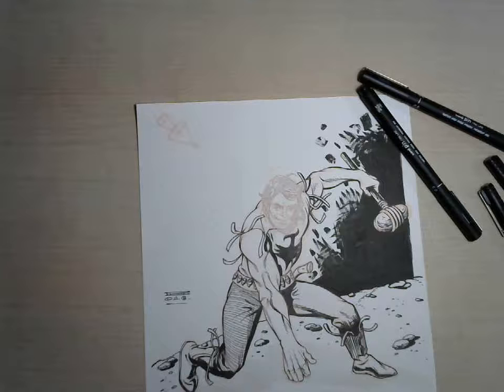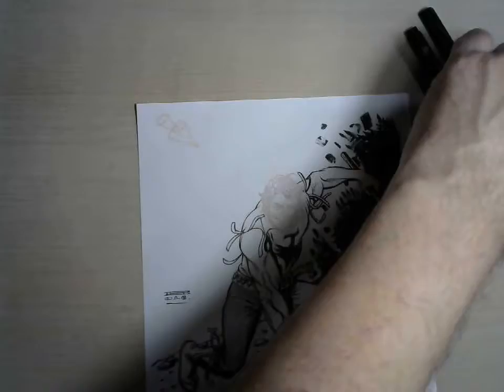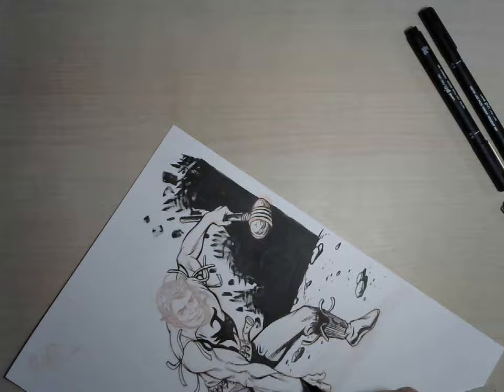And here I am again, wrapping up, inking of Zagor, a Bonelli character from Bonelli Comics, the guy who operates in the Wild West and lives in a Wild West jungle. It's a very strange world in which our hero has adventures but it works, it's popular and there are people who love this character and comics with him.